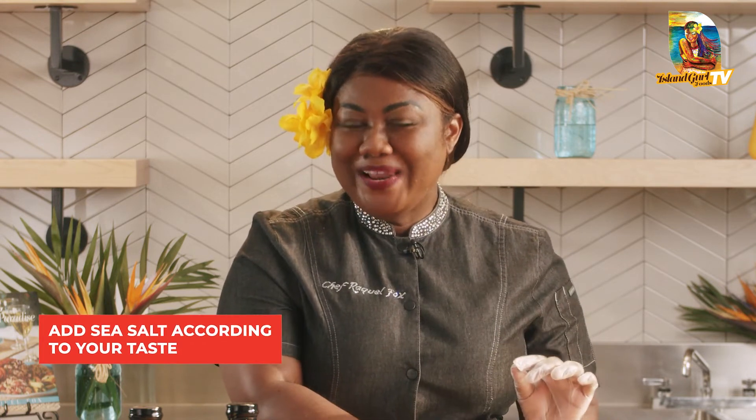I'm going to season my turkey with some fine sea salt. Being that Island Girl, I love my salt to taste like the ocean! But if you do have issues with your sodium intake, just simply omit the salt and go in with the marinade right away.